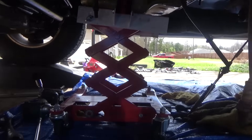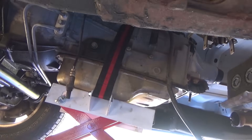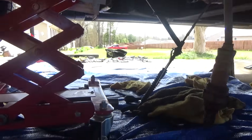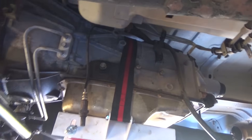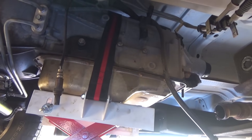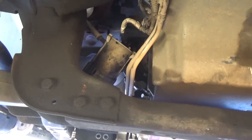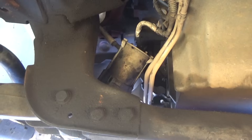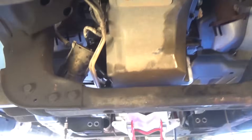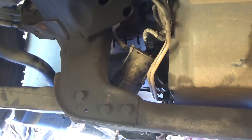We got the other jack out and the transmission jack under it. It's super hard to record this but I've been pulling stuff out little by little. I've taken the gear selector off and we're about to move up front and take the torque converter bolts off and the starter off. So we removed the starter to access the torque converter bolts. Now we're spinning the crank.